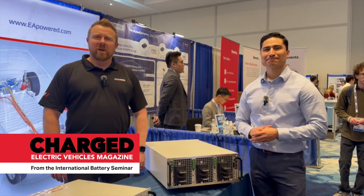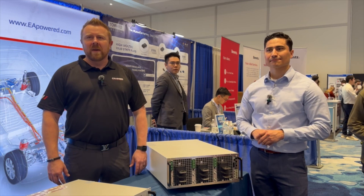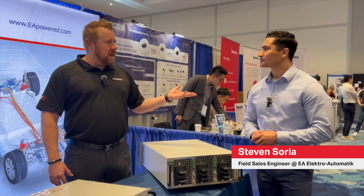Hi, I'm Joel Franke with Charge Magazine. We're here at the International Battery Seminar in Orlando, Florida, and I'm here with Steven Soria from EA. Can you tell us a little bit about EA?